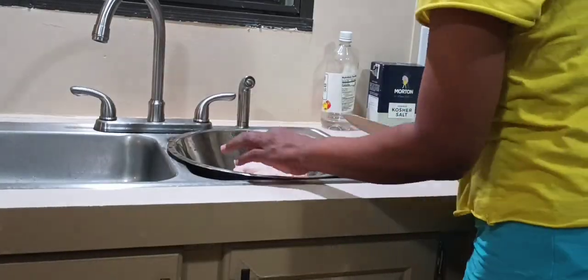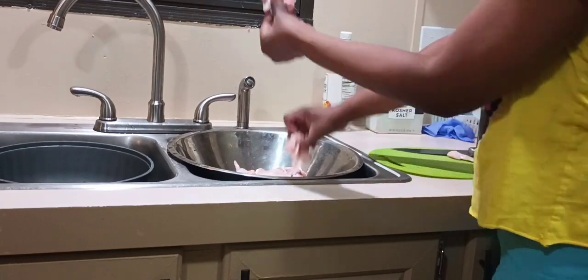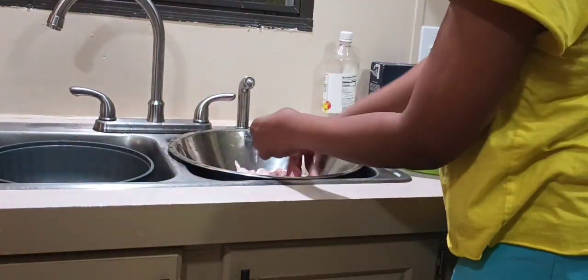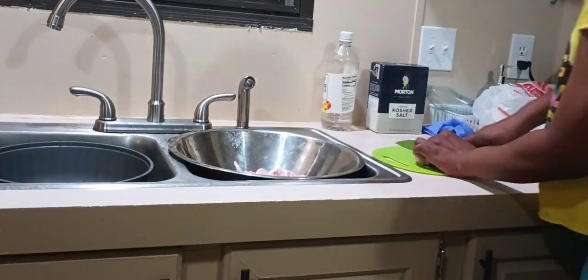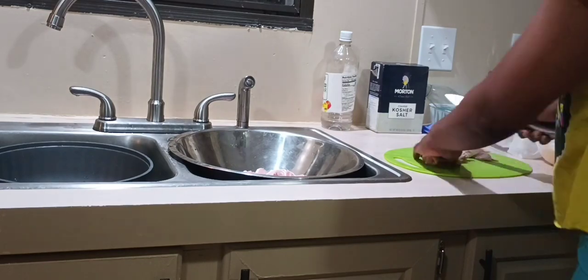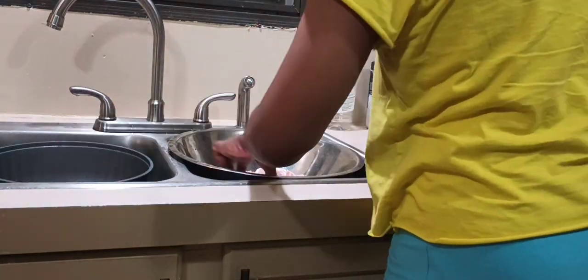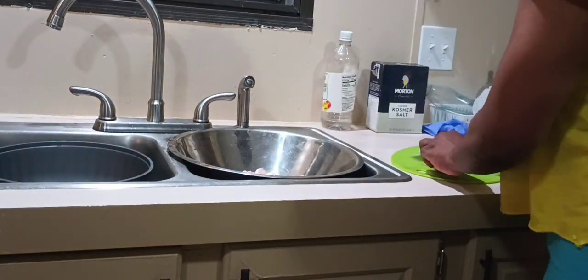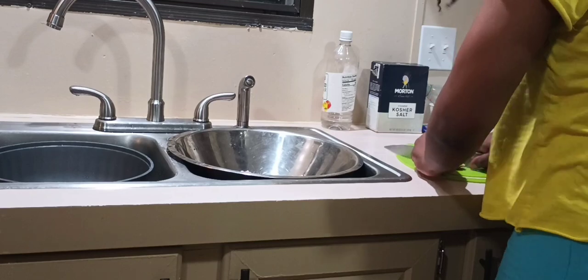I normally do two packs of chicken to one Ziploc bag and that's enough for my family. We'll have some hot wings one of these days and of course we'll have sides, so two packs is enough for us — sometimes we even have leftovers. I like to cut the chicken up just because of all them feathers on the tips. We prefer the chicken cut up anyway, so I go ahead and cut them up.